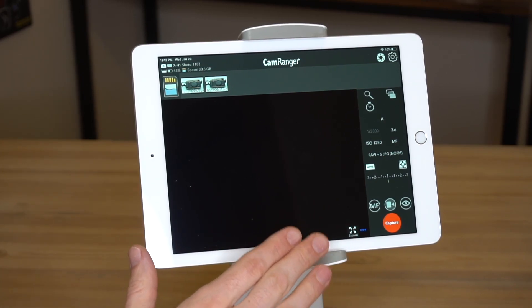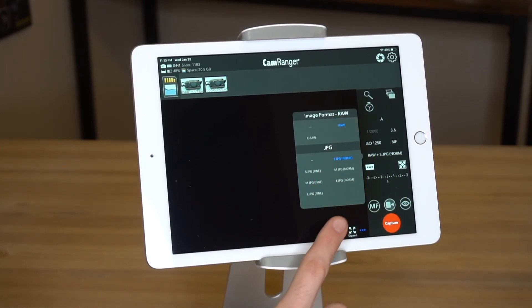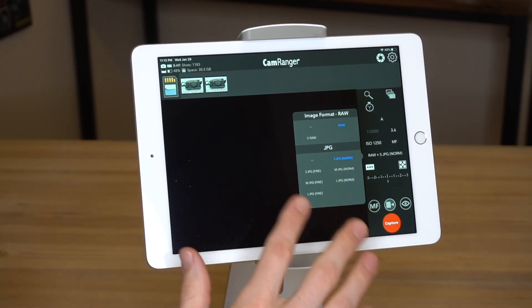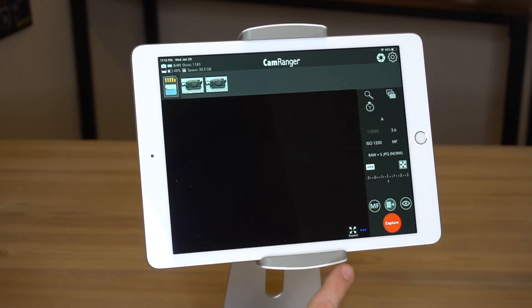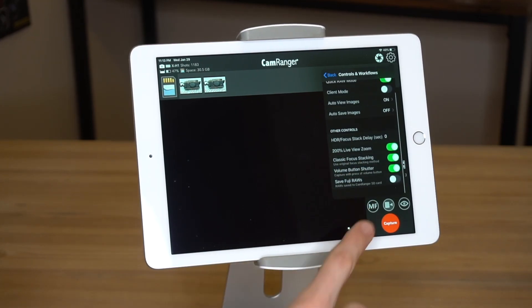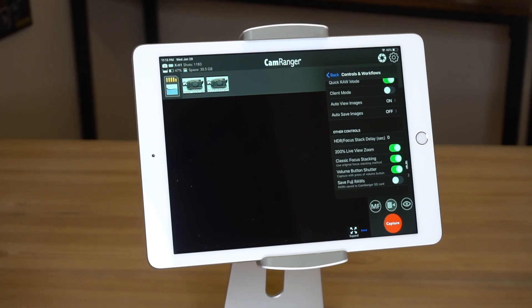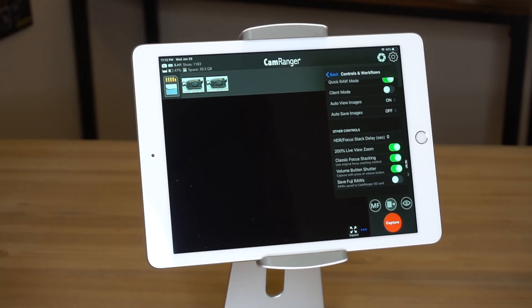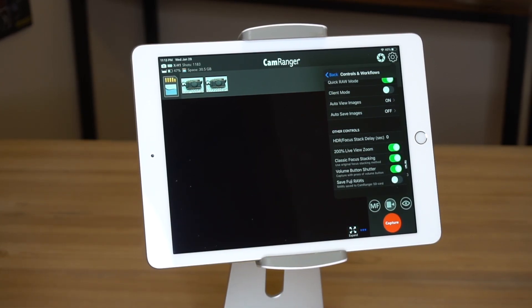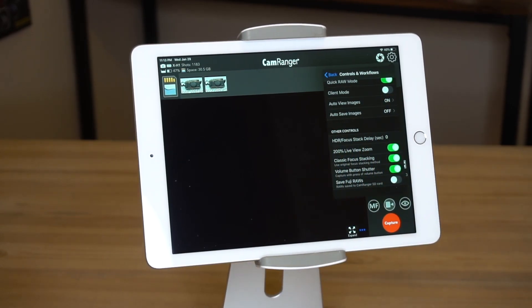Here we are in the CamRanger app on an iPad, though we could be using an Android or Mac or Windows computer. First thing you'll note, we're shooting RAW plus small JPEG — that's what we want to do for the fastest possible image previews. Next, within the CamRanger settings, go to controls and workflows. Down at the bottom, you'll note that save Fuji RAWs is turned off. What that means is that the RAW images will be saved only to the camera's memory card and not to the CamRanger's SD card. Lastly, auto view images is turned on, so that every time we take an image, it will automatically display.